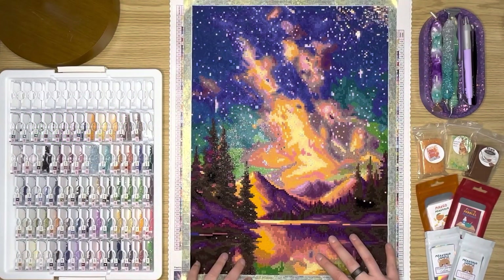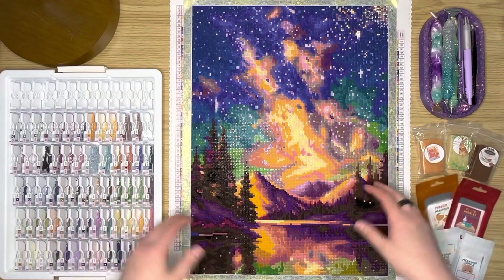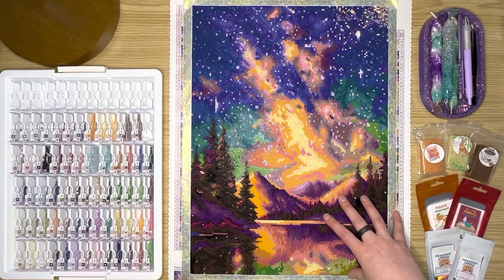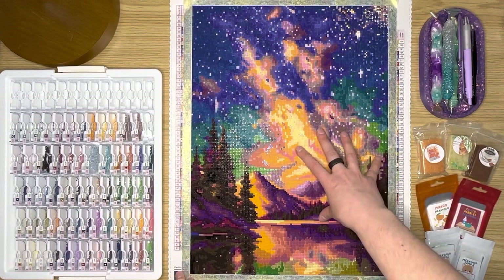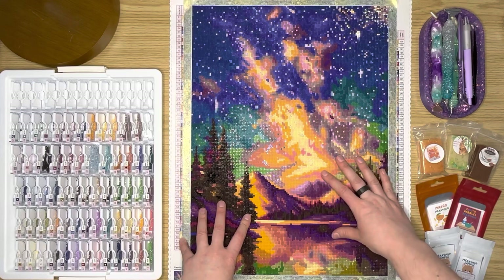Hello. This is Alyssa from Mink Arts and Crafts. Today I am going to do a post review of the Starry Night Night Music by Diamond Art Club. This piece of art is from Wanda Mum — she was the artist for this one.